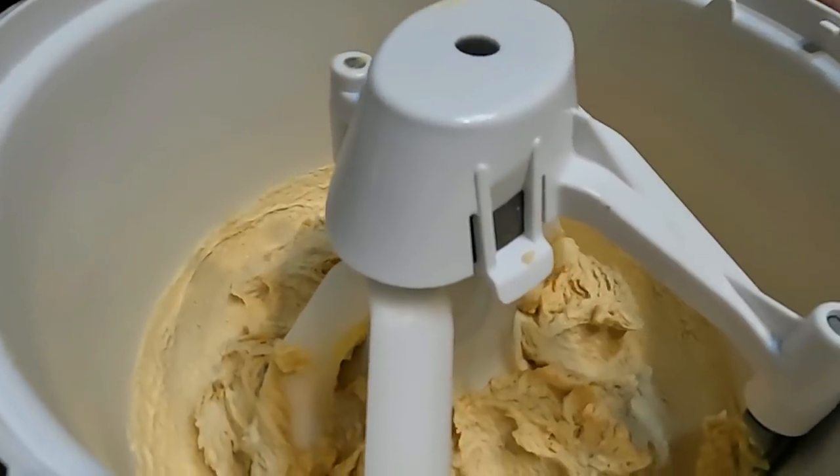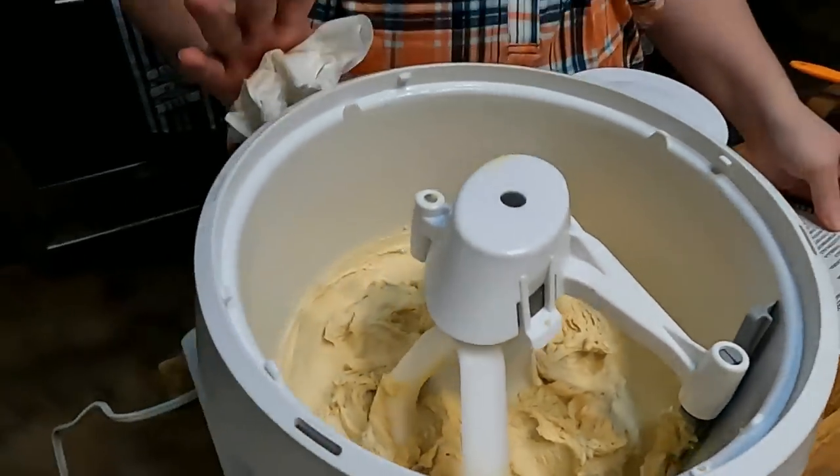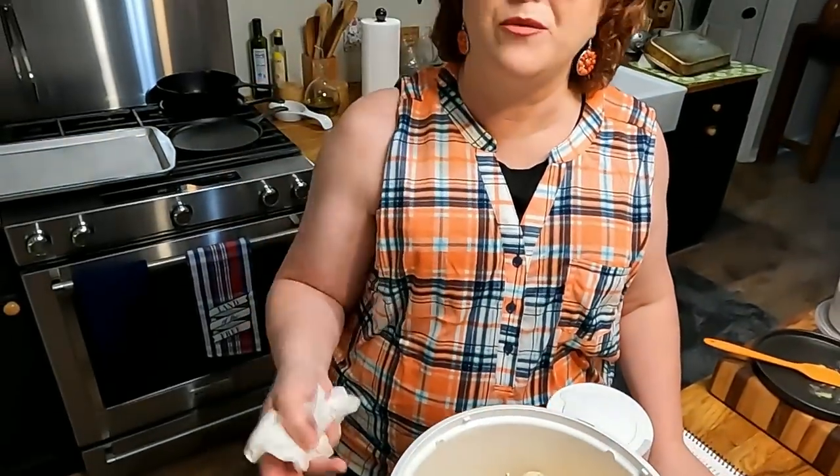We're going to be adding baking soda, salt, vanilla, and then we'll add our flour. And if you want to know what the amounts are, all of our recipes are printable from the website. You go to the tutorial under the section that you want to look up a recipe for, and each video tutorial has a title, and that title is a download button for the recipe.